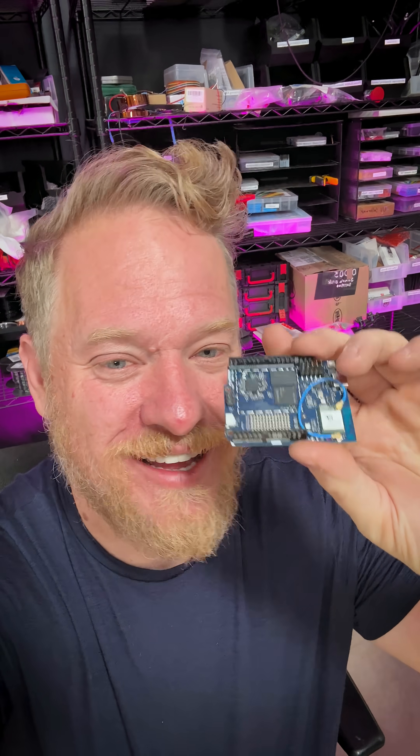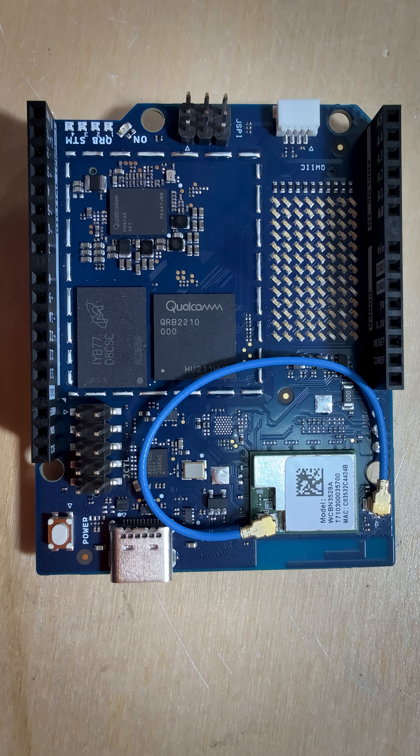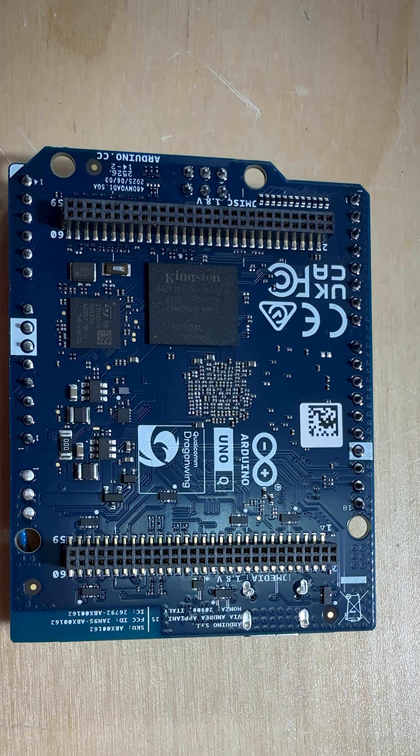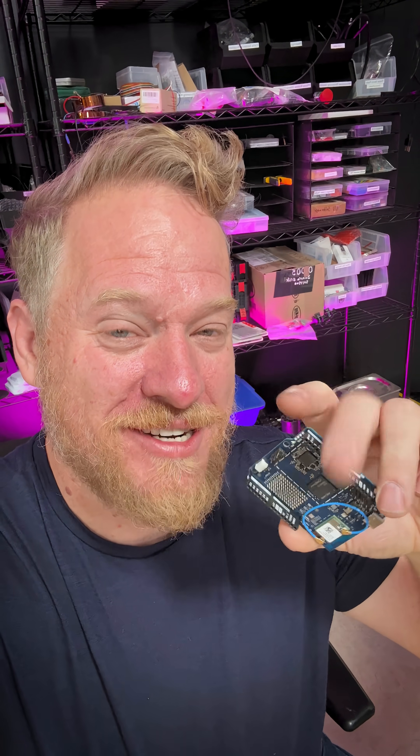This looks like an Arduino Uno and has all of the same headers and pins, but not only does it have an STM32 Cortex-M33 on it, it also has a Qualcomm Dragonwing chip that runs Debian, and they talk to each other over a serial bridge where you can do RPC calls back and forth.